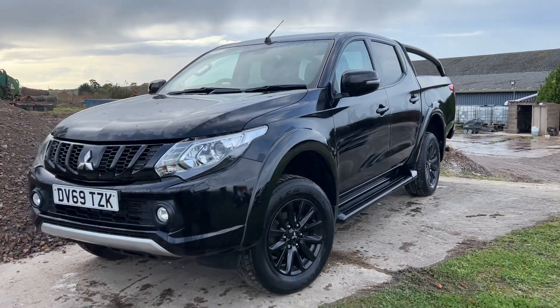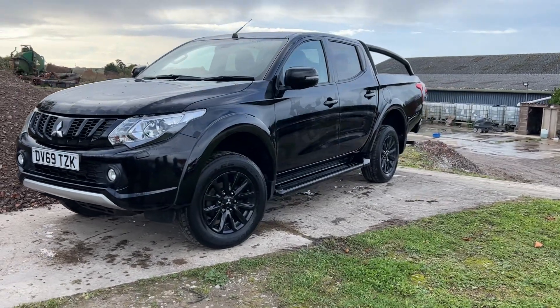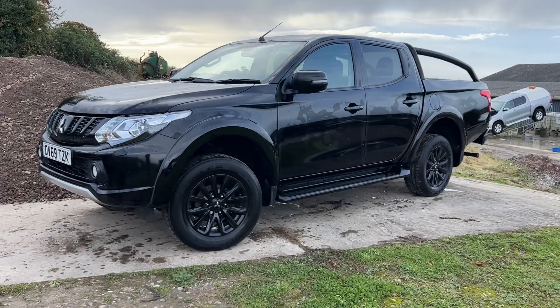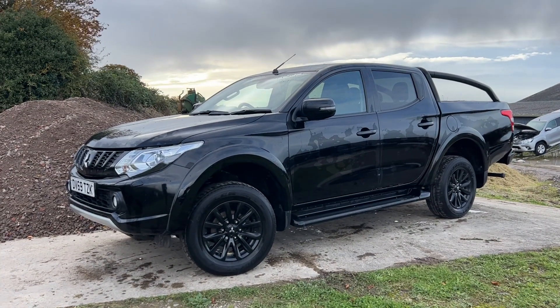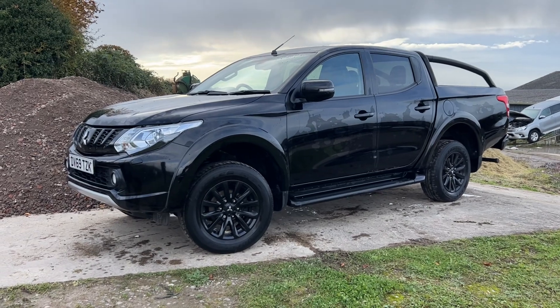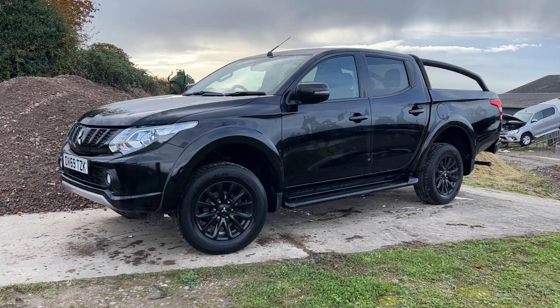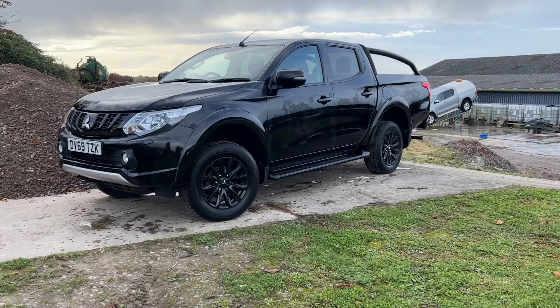Hi there, welcome to a walkthrough of this Mitsubishi L200. This is a Challenger, so it's a very nice specification truck. It's done 53,000 miles with full Mitsubishi service history, just recently serviced at Mitsubishi. The Challenger has the black colour-coded alloy wheels, black mirrors, and black door handles — a really nice looking truck.